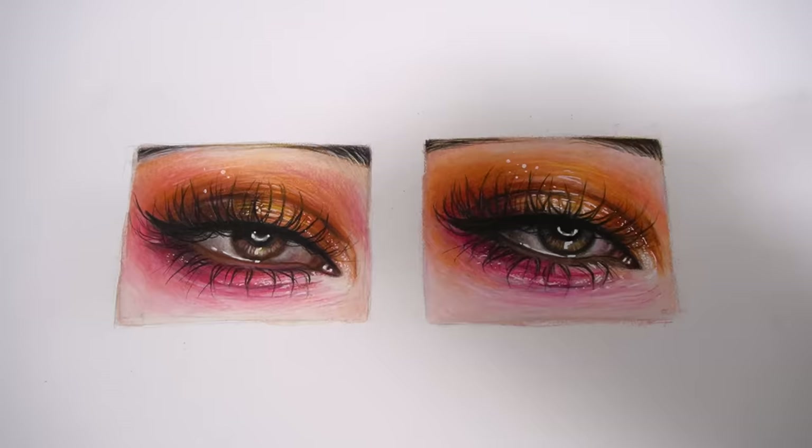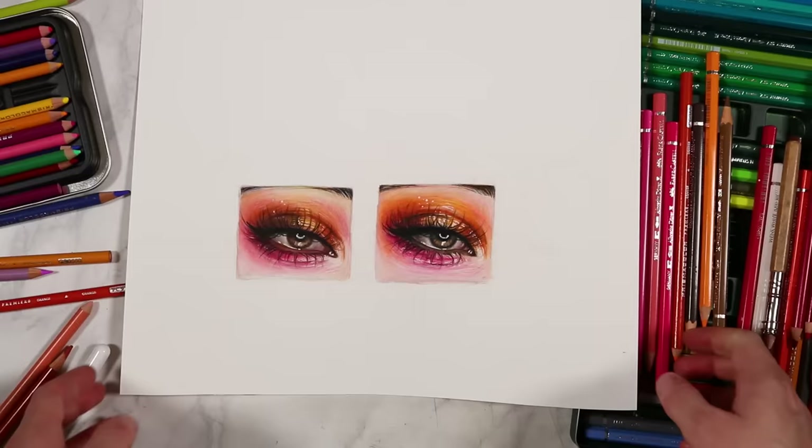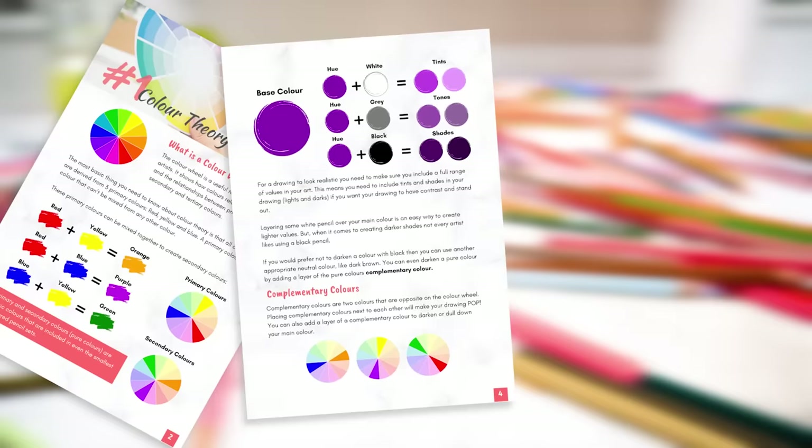Now I'm going to go through how I actually created these really realistic looking eye studies with both watercolour pencils and coloured pencils. You can see that even though I used completely different mediums and different pencil sets, the colours of these two drawings actually match very closely. I do have a free guide on how to pick the perfect colours for any drawing, so I'll leave a link to that in the description. Let's get into the studies, starting with the watercolour pencils.